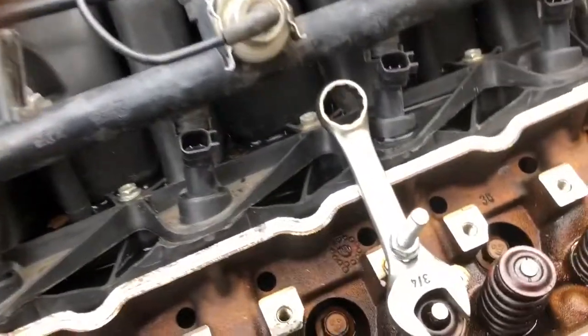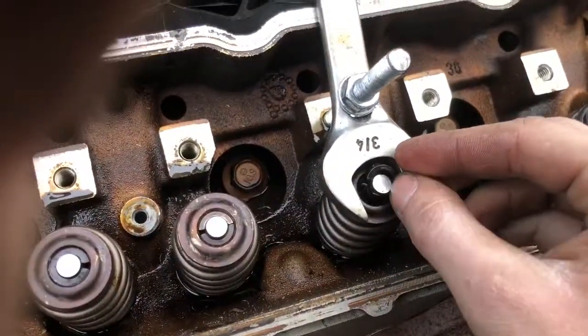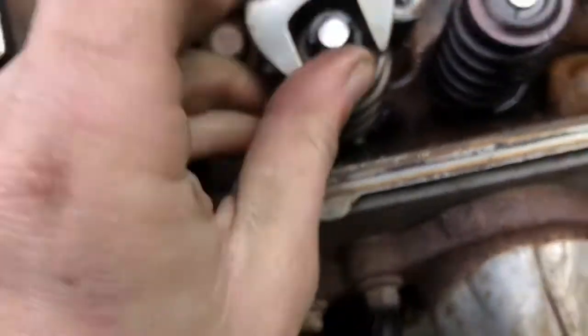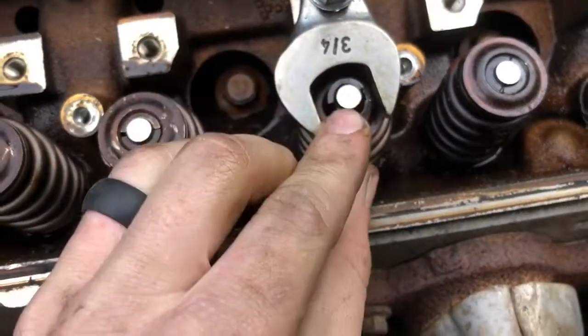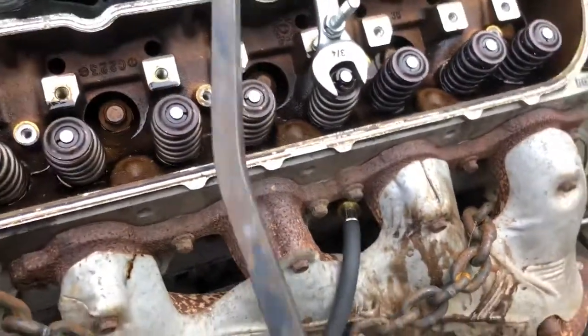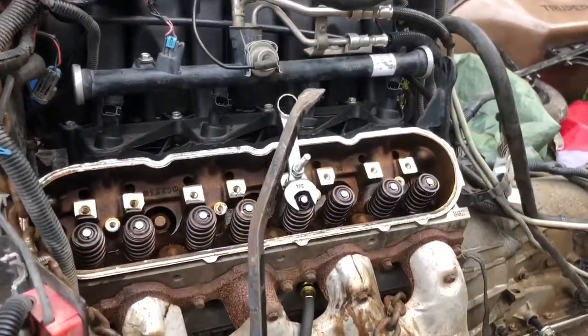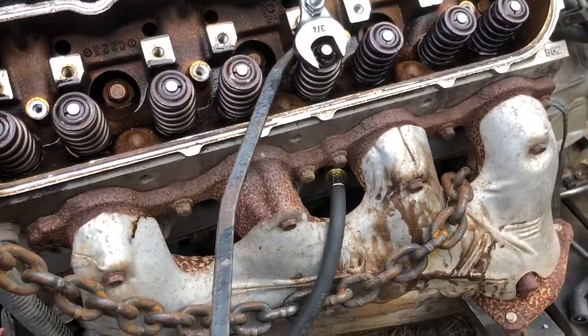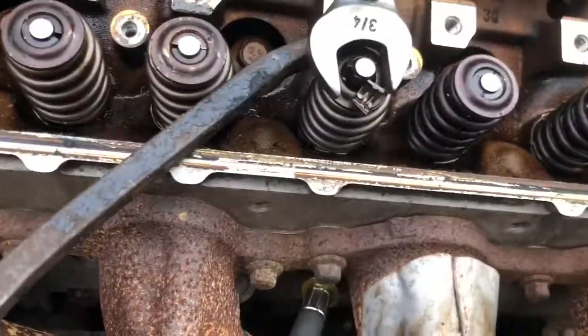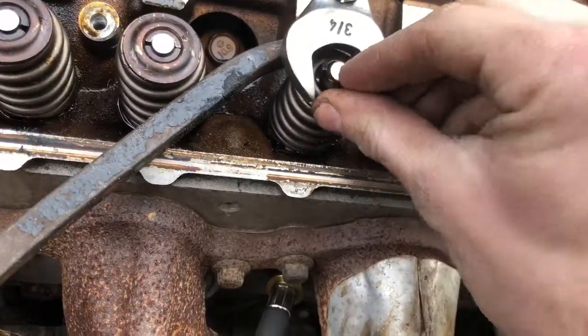This is a lot easier to do with two hands. Sometimes the spring is a little crooked and the keeper won't go in. What I've been doing is taking my specially bent pry bar and just prying it forward a little bit so you can get enough room to get that other keeper in.